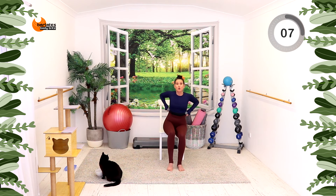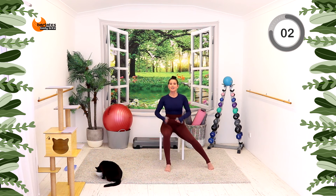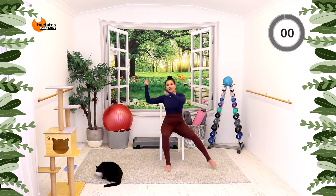Nice job. We're doing that to the other side. Sit up tall, start wide with the knees. And it's knee and knee, tap and tap.